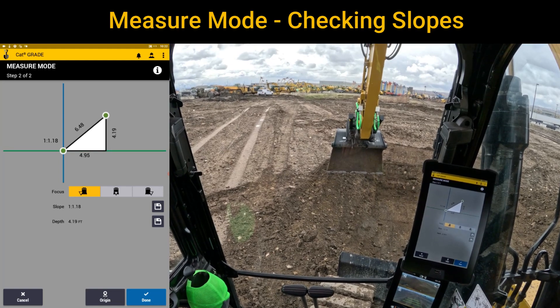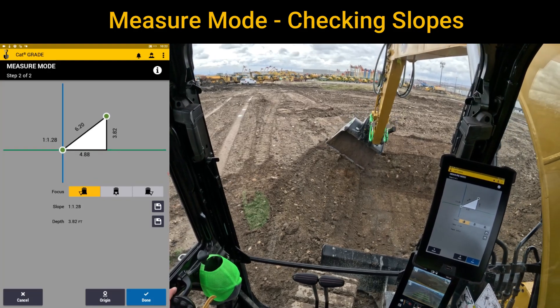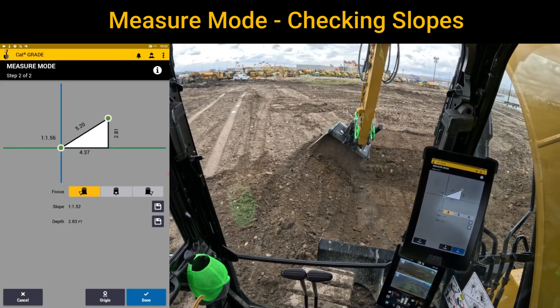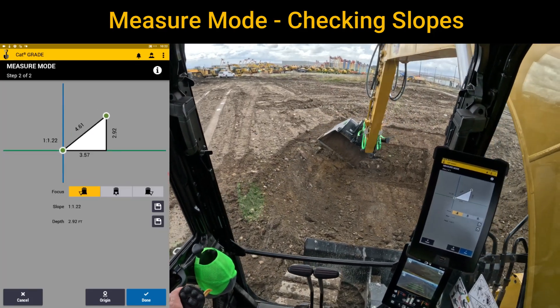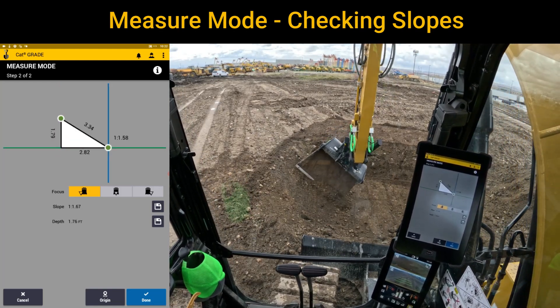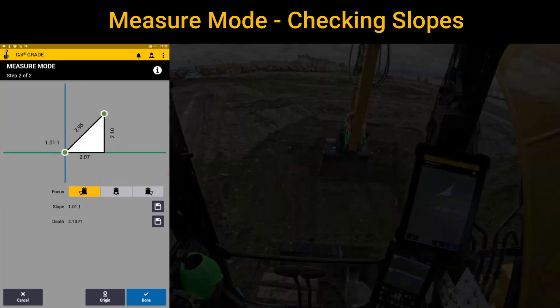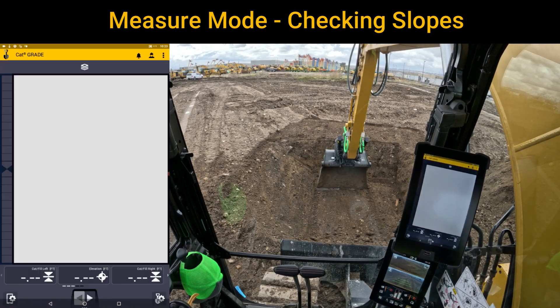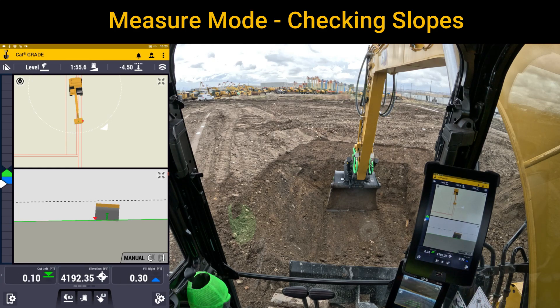If I needed to shave it, cut it a little further — you name it, whatever. Now I can go ahead and just clean that slope up. Once I feel like it's good, I'll hit done because I know it's established. Check grade on the left side of my tip — perfect, right there. So that's a training video from SiteTech Mountain on measure mode and a little bit of depth and slope.